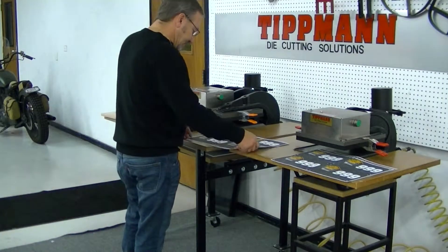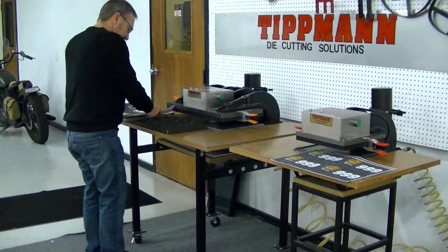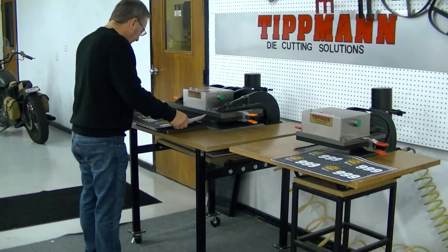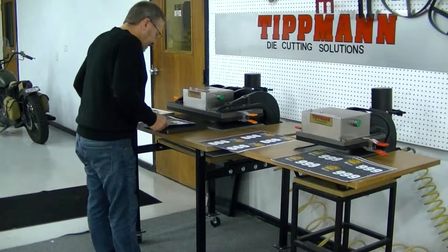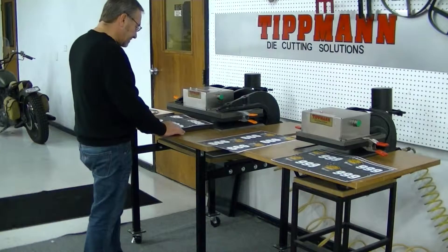Now what I'm going to do is put two or four of these on here — actually I'm only going to do four, two of them at a time. We're going to lay these right on top here since they're bigger than the registration pins themselves.